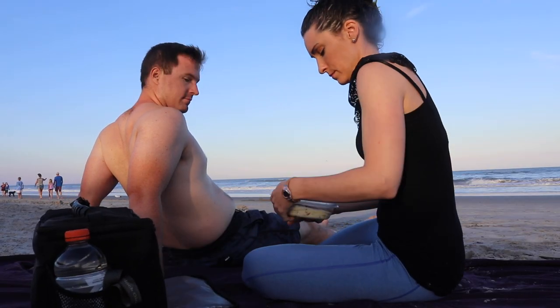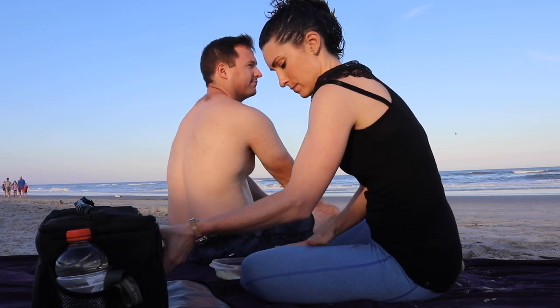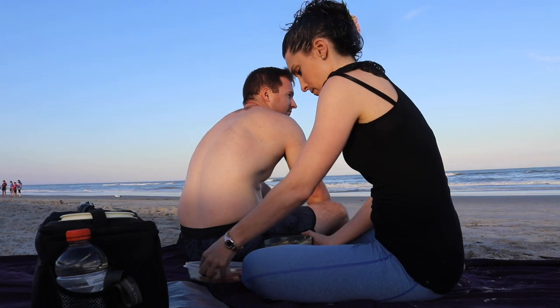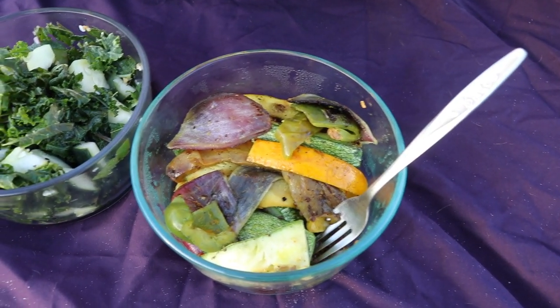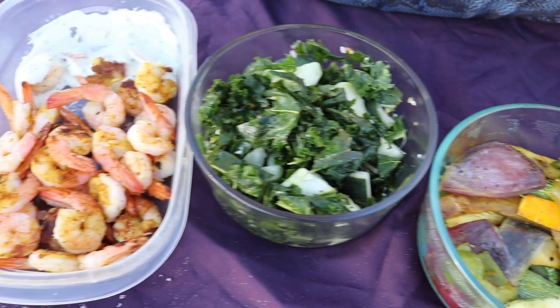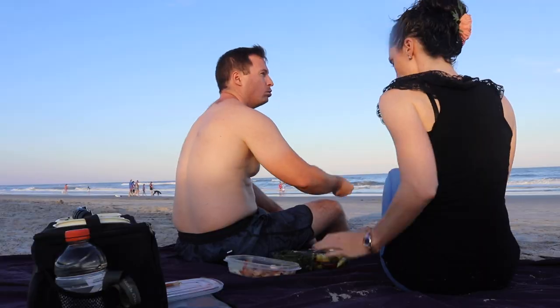For our picnic on the beach, we packed some grilled vegetables, I made a kale salad with some of the vegetables that we picked up at our CSA farm share for the week, and then Patrick made some grilled shrimp on shish kebabs on the grill. Then the hard part was trying to eat without getting sand in everything, which is always a challenge.